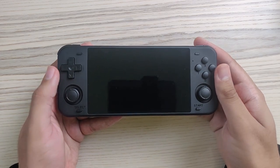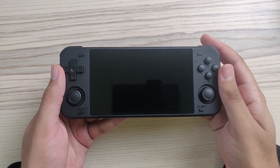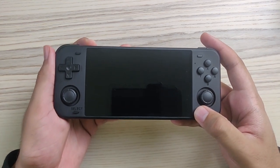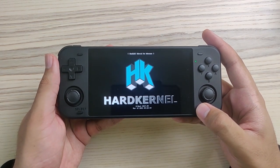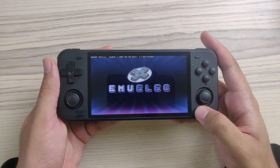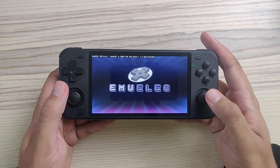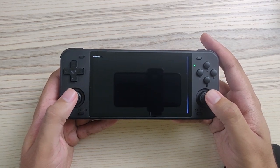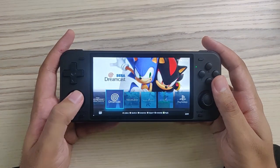Now let's move on to the Odroid Go Advanced Super clone, which is the RGB 10 Max. Of course we're greeted by the Hardkernel logo, because this is a rip-off — but it is a better rip-off, because it has clickable analog sticks, a better IPS display which is OCA laminated, and the bezels are smaller. I like it more generally, even though it has drifting issues.